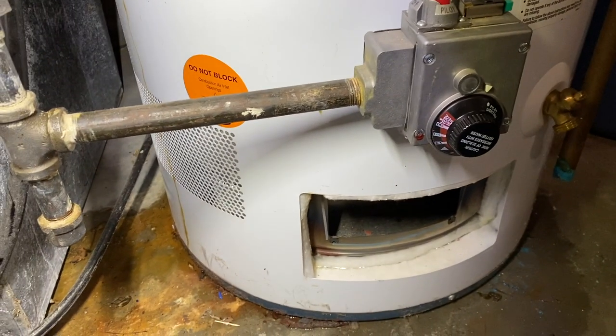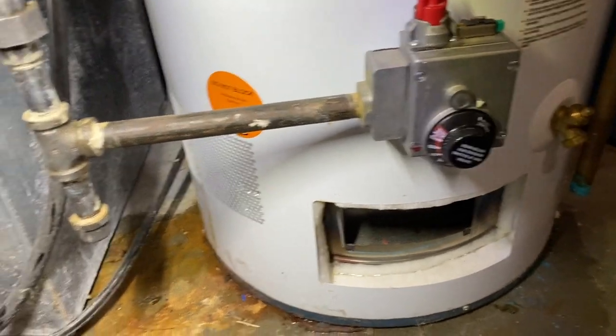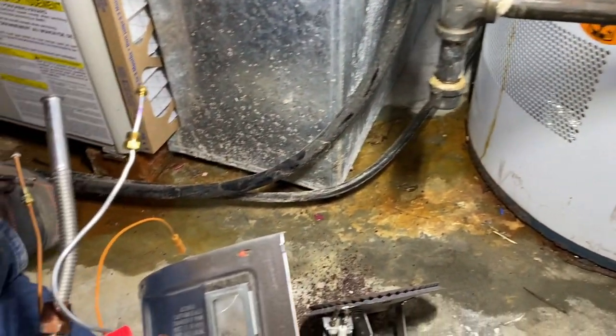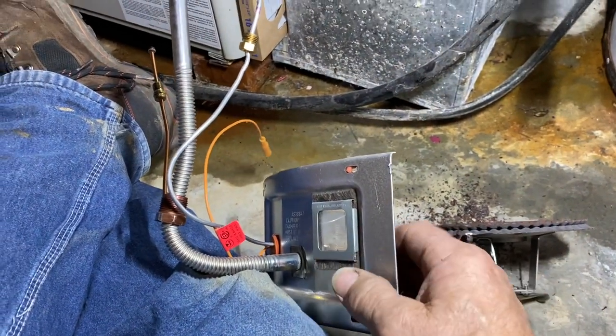Hey, good morning everyone. It's Dragon Man 44. You ever wonder why your pilot light keeps going out on your water heater? This morning I'm down at my lady friend Sandy's house, and I had to pull out the burner because she's got a defective thermocouple.